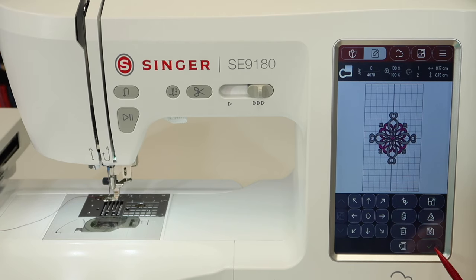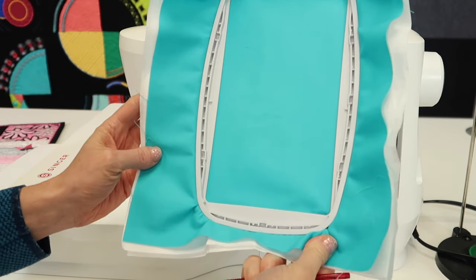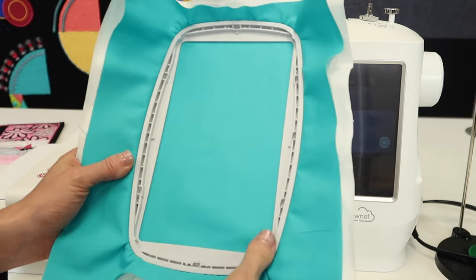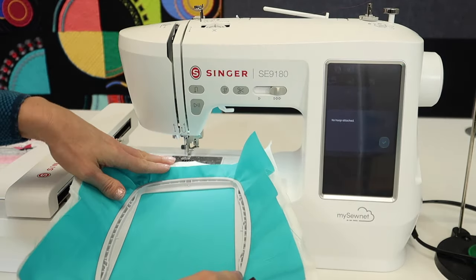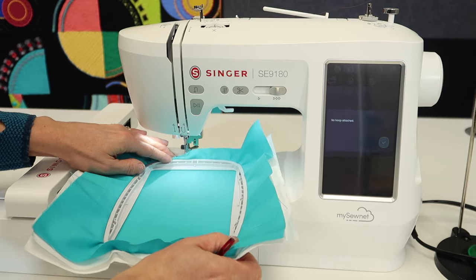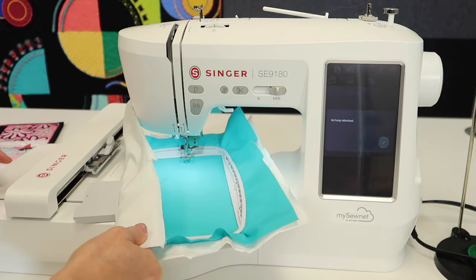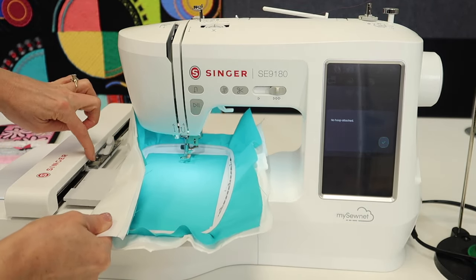When you're ready, go ahead and touch the green check mark. Notice it says no hoop attached — let's talk about some hoop attaching etiquette. Your screw is down in the bottom right corner and the bracket should be on the left. As you slide it underneath your foot, you don't have to tip it in. All you need to do is slide it in just enough so it kind of hops into the middle area. Then bring the edge of the hoop part into this mouth.